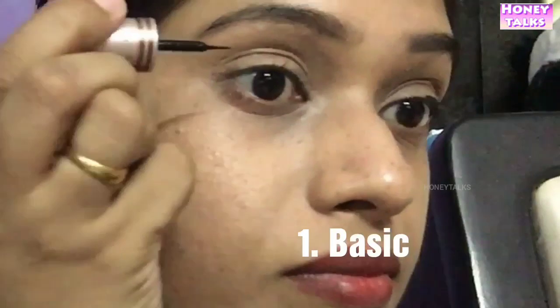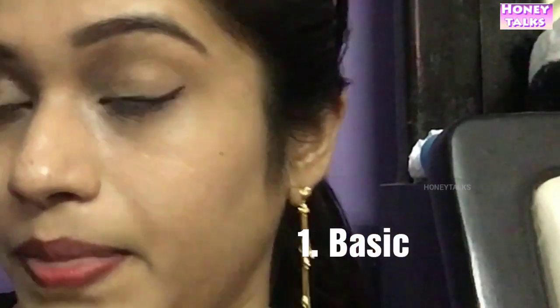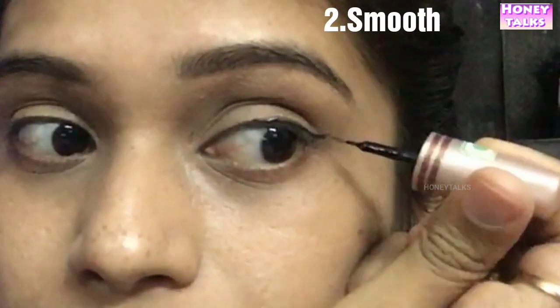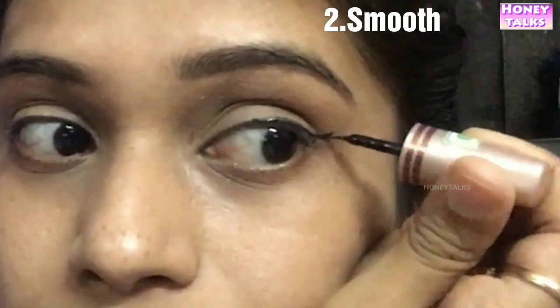Increase the length in the wing line. This is a normal smooth look. You can also carry it in the middle. I will use the end of the wing line. Now we will create a bold look.